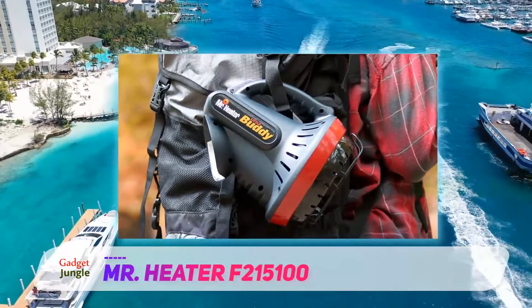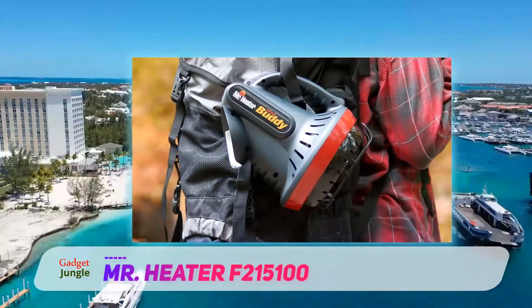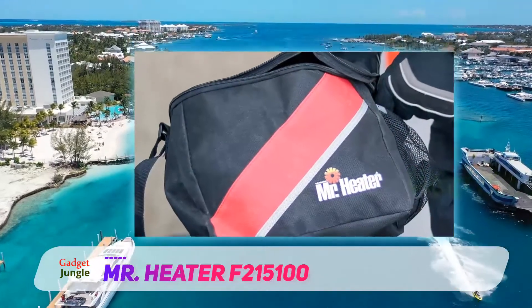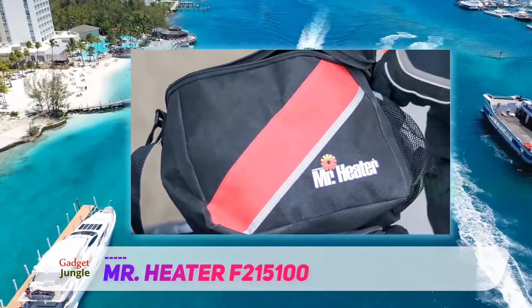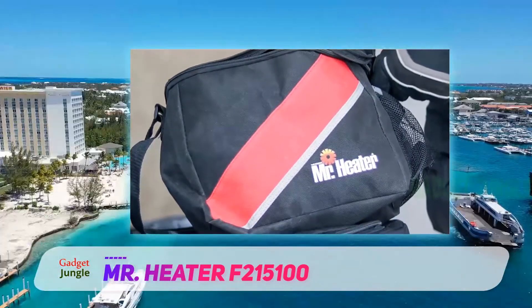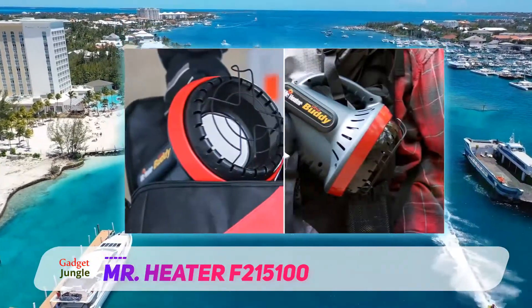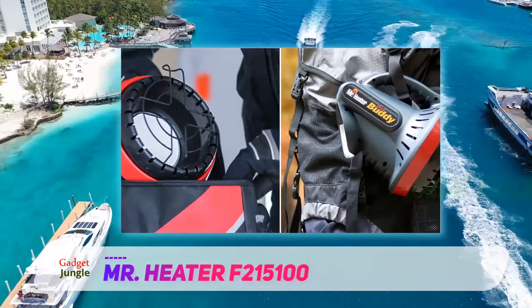It has a low oxygen sensor and an accidental tip-over switch with auto shut-off for safety. Avoid using unauthorized accessories or attachments with this heater, as they can cause serious injuries or harm to the user. It will also not hold up in case you want to use your warranty.